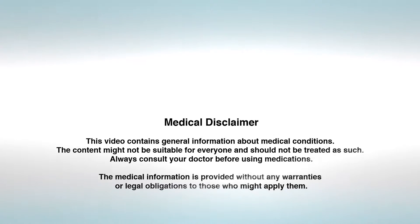This video contains general information about medical conditions. The content might not be suitable for everyone and should not be treated as such. Always consult your doctor before using medications. The medical information is provided without any warranties or legal obligations to those who might apply them.